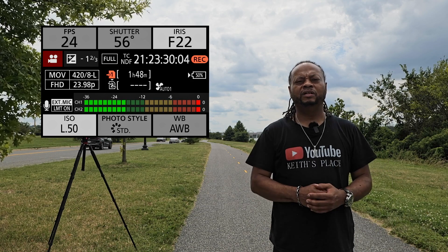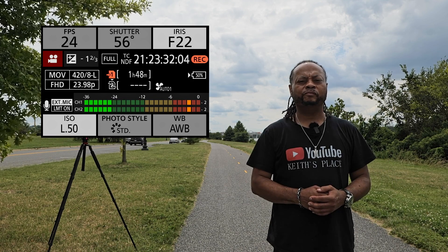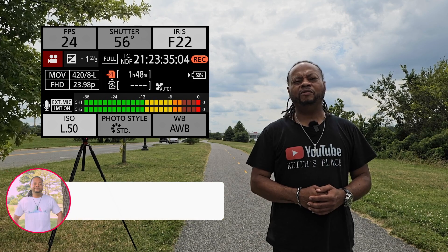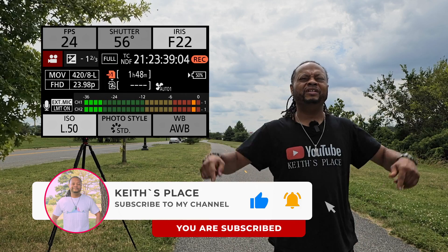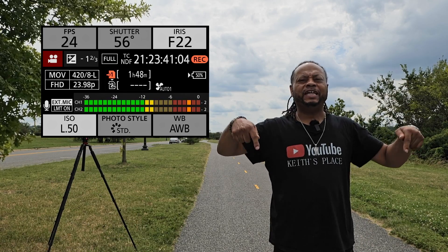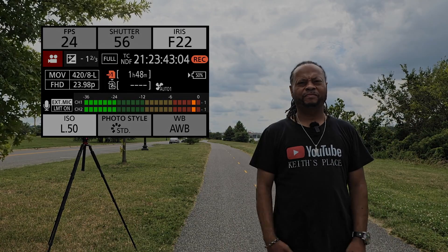I'll bring this video to a conclusion. If you liked this video, give it a thumbs up, consider subscribing, and leave your comments down below. Thank you.